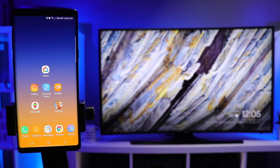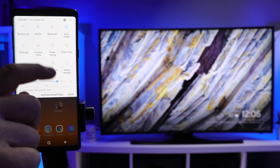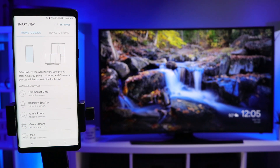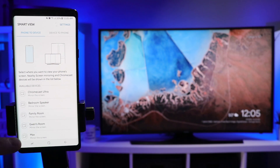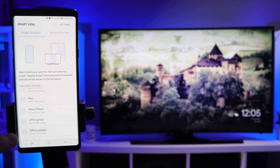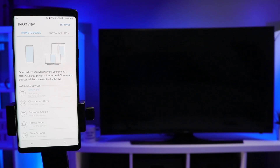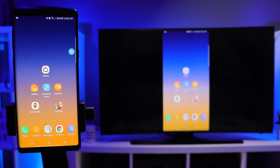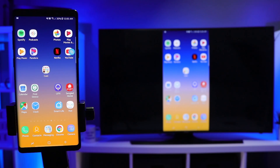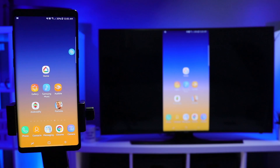Depending on which Android phone you have, there may be another way to turn on screen mirroring. Here on my Galaxy Note 9, I can go into the notification panel and in the quick settings I have the Smart View option. Turning on Smart View pulls up a menu of all available Chromecast devices — my Chromecast Ultra, the second gen Chromecast, a Nexus Player, and others. I'll cast to the office TV, and you can see it is now mirroring my screen. Some other Android devices might show Miracast or Screen Mirroring, but on Samsung it's called Smart View — an easy alternative to going all the way into the Google Home app.